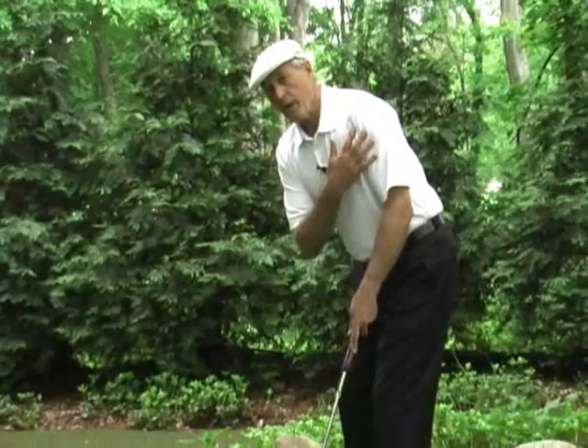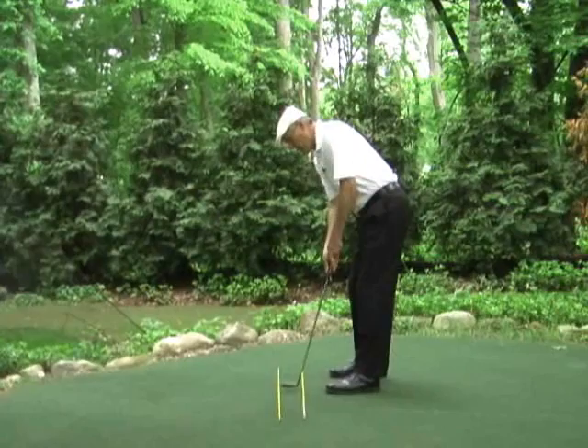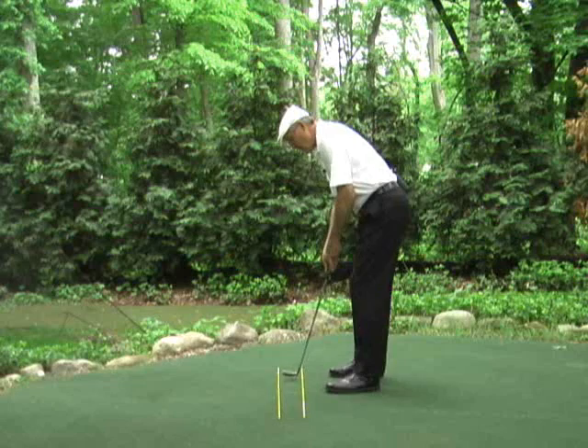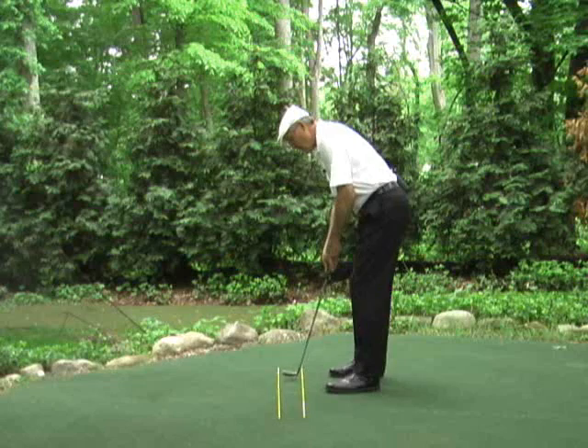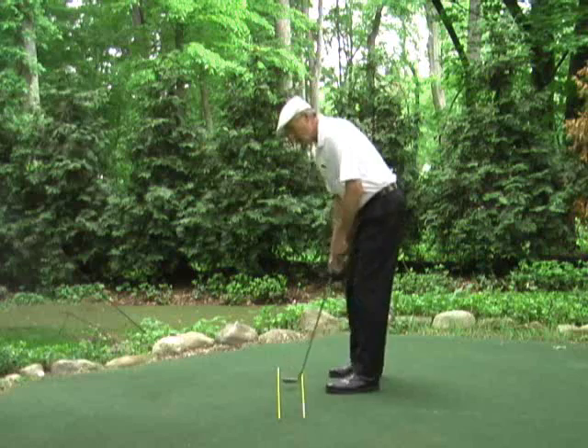Ernie, as I watch you stroke your short putts, I'm seeing you open up so I can see your right shoulder and your right forearm as you go through. When we're working down line, we should never see the right hand, the right forearm, the right shoulder, the right shoulder blade, the right hip, the right knee, or the right ankle. What we've got going on with your stroke is that tendency for the right side to try to do all of the work, with the left side quitting and spinning left.